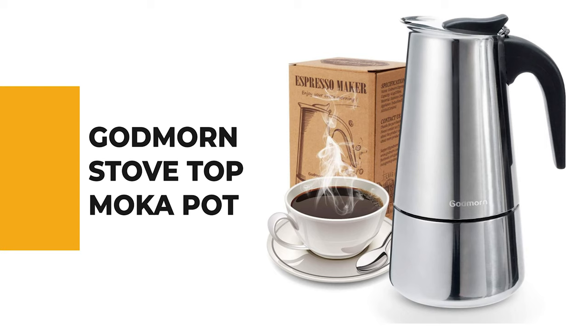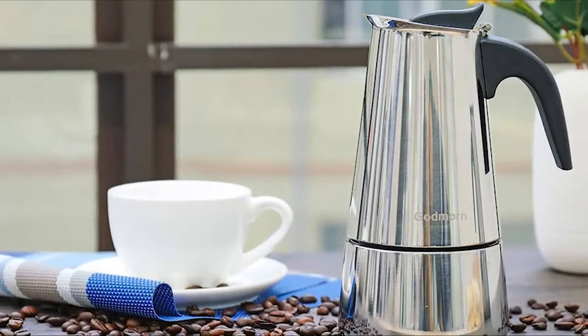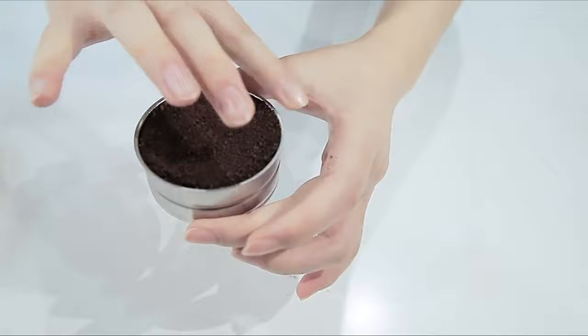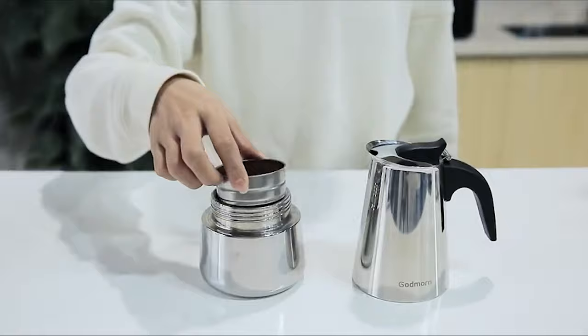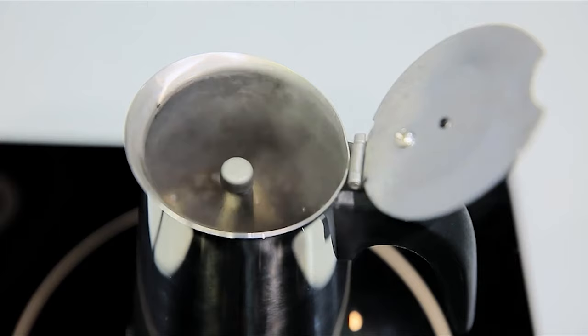Number 5: the Godmourne Stovetop Moka Pot. Whether you're a coffee lover or just looking for an easy way to make a quick cup of coffee, the Godmourne is a great choice for those who want to make their own coffee without a coffee maker. It is suitable for fire and induction cookers, electric furnaces, ceramic furnaces, alcohol furnaces, and gas stoves. This moka pot features an easy-pour spout with a backflow design that prevents coffee from streaming down the wall and staining the tabletop.